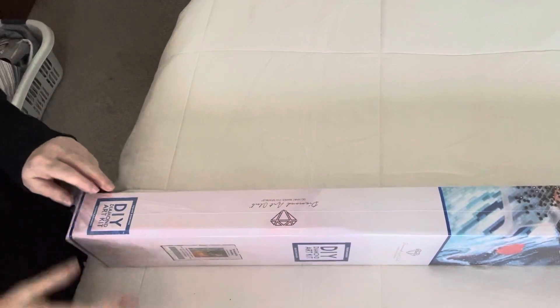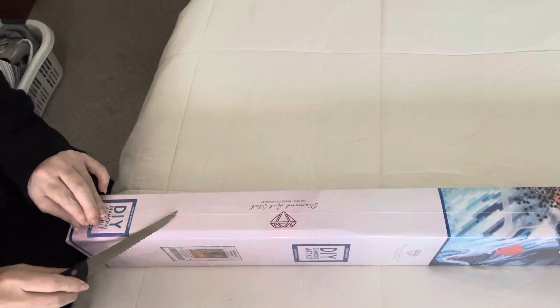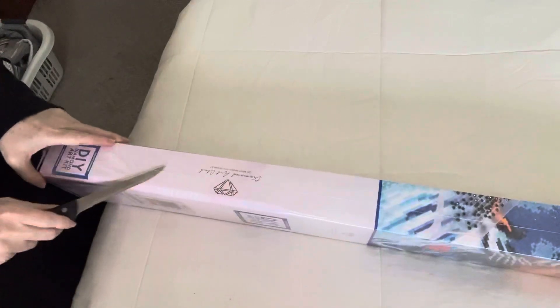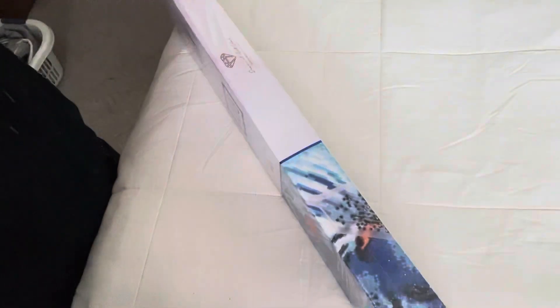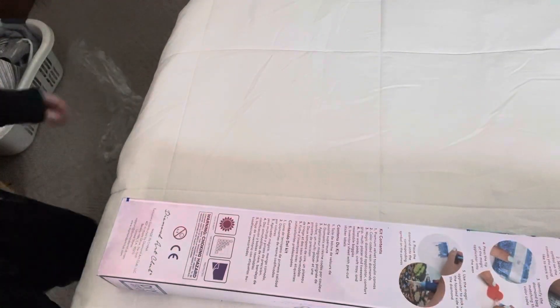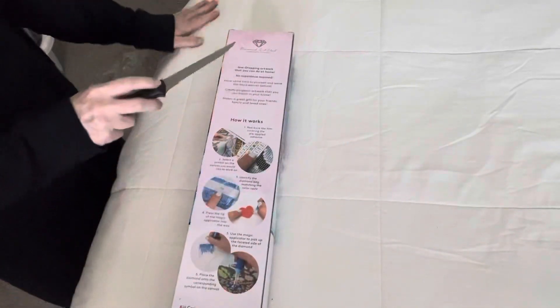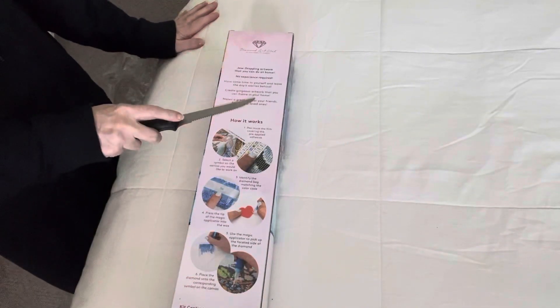Hello everyone, I'm coming to you with another Diamond Art Club painting that I just got. This is a square painting — it seems like it's just off the plastic. I'll show you everything.